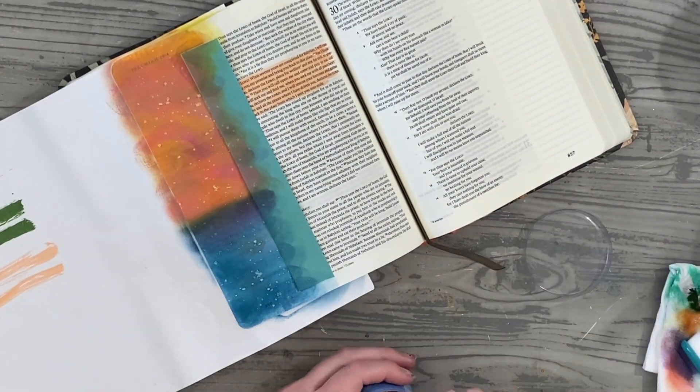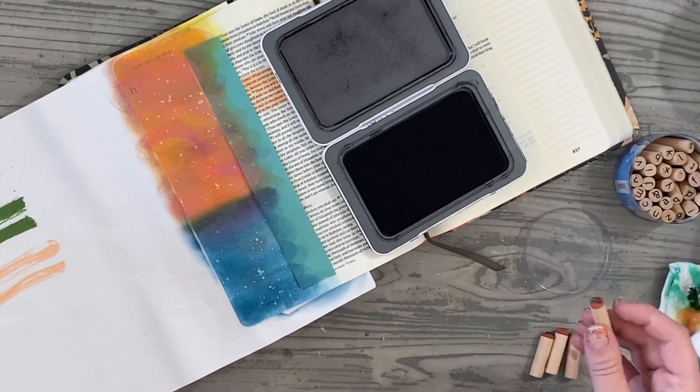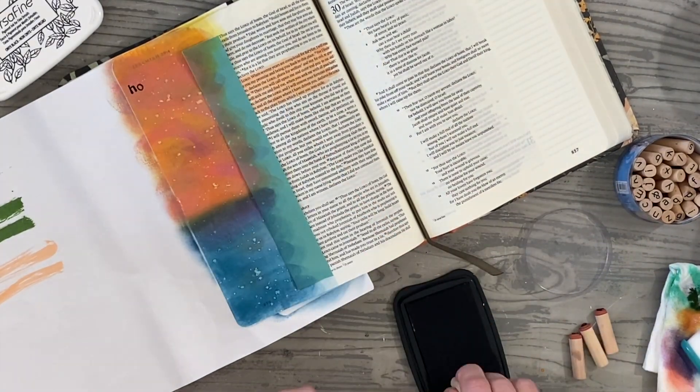But one of the pieces that I feel like gets missed a lot when you read Jeremiah 29:11 is verses 12 and 13. So I'm just going to read this.